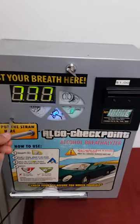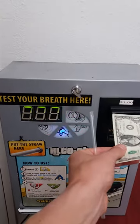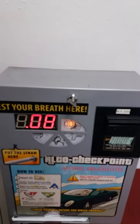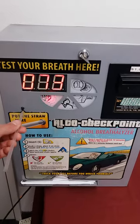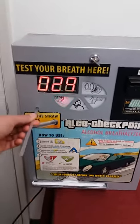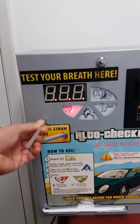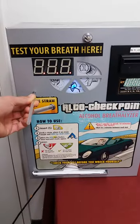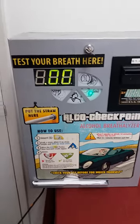This slot here takes the money — a dollar, a real, whatever — and it gives you one credit like this. You take the straw and start to blow into the machine while the blue light is flashing.